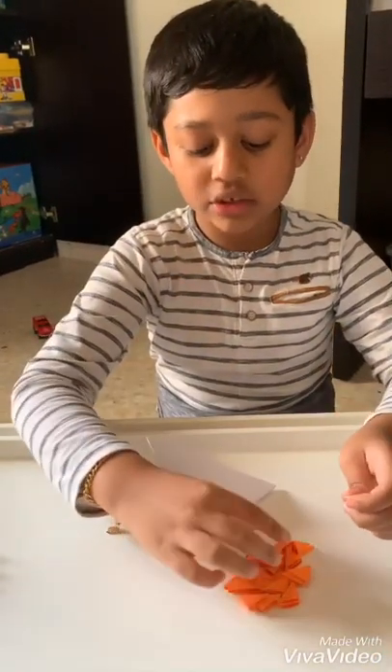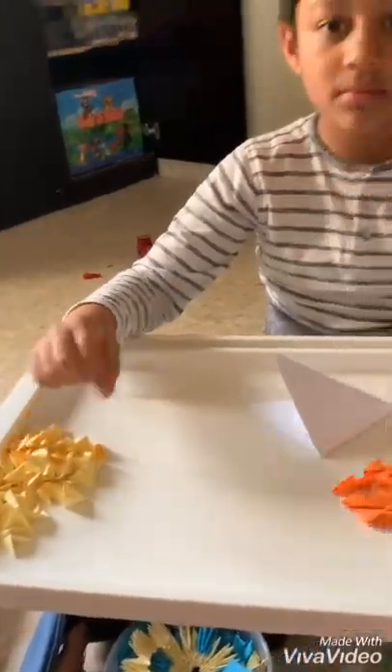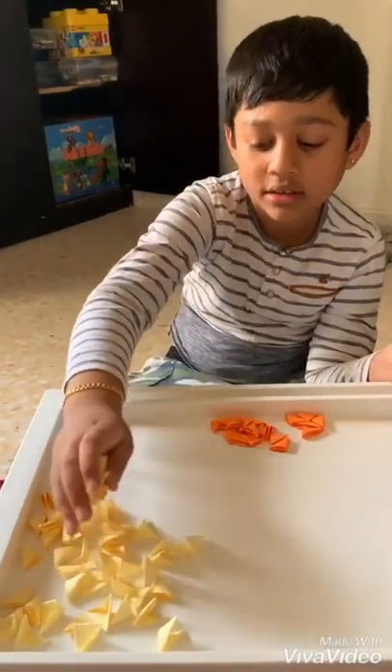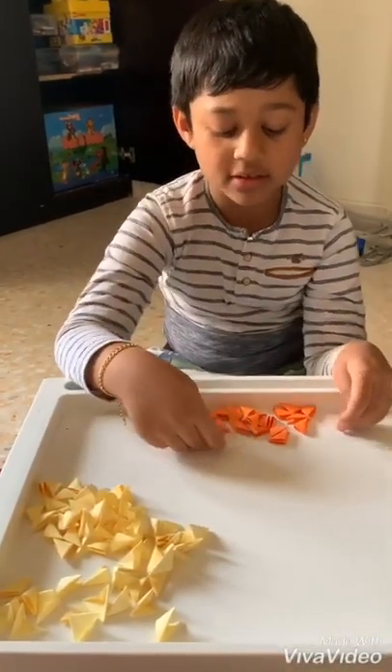For me, I choose orange and yellow. Now that I have made some pieces, I'll teach you how to join them to make a swan.